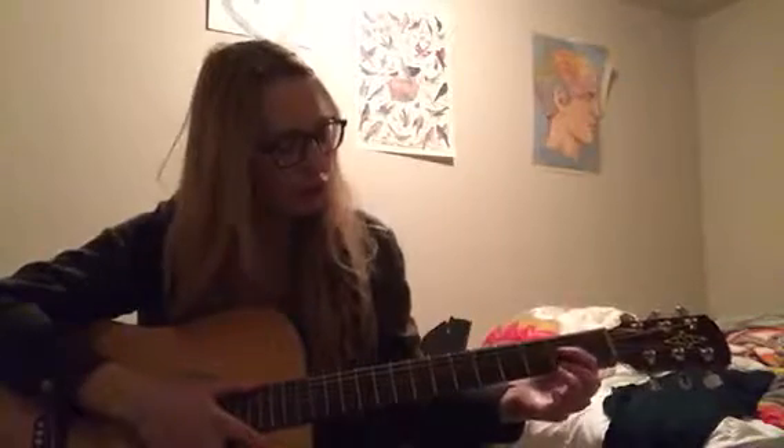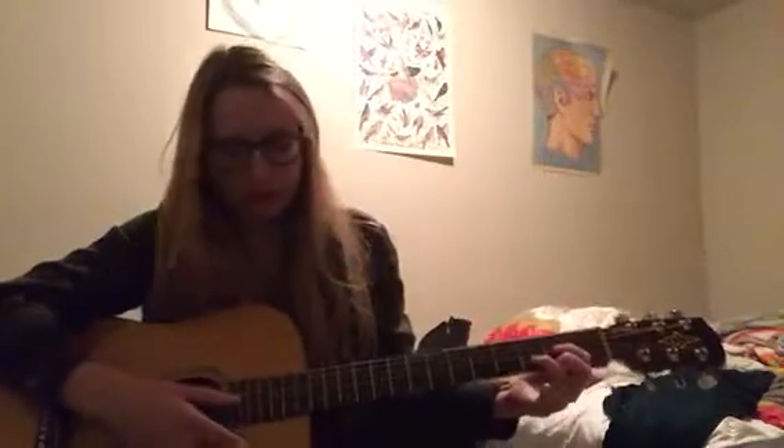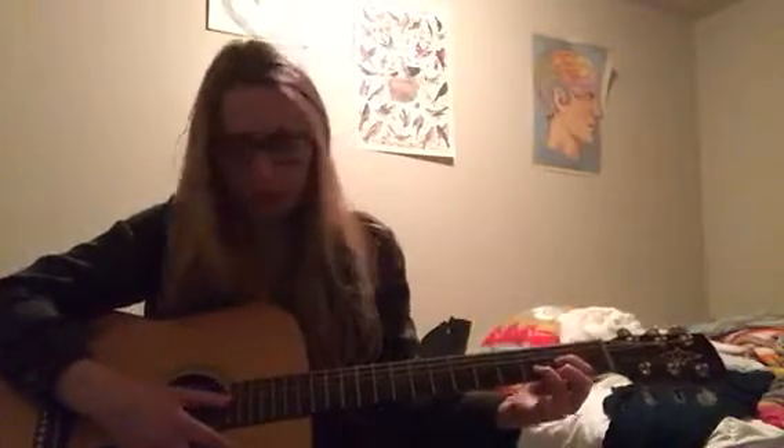Hi, I'm going to teach you how to play the song Free Fallin' by Tom Petty. The first chord that you play is the D chord, like this.